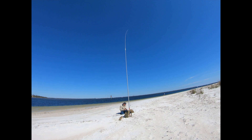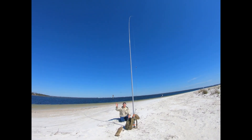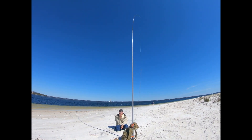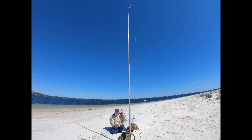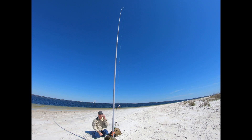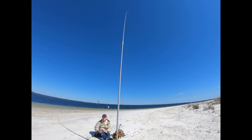I'm joined by Dennis, WA6QKN. We're about ready to operate. We have a goal to talk to Myron, the creator of this antenna, on 20 meters — so we'll see how it goes.